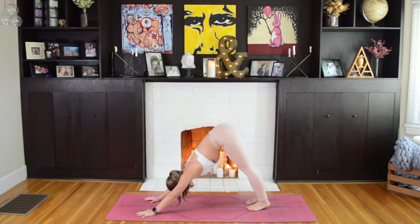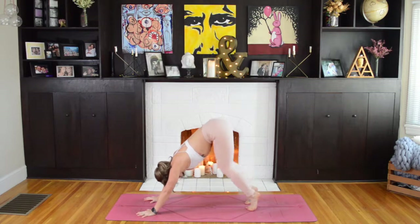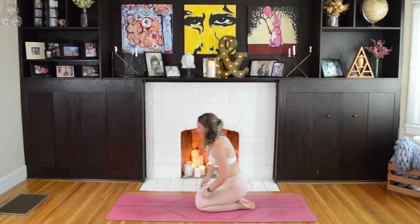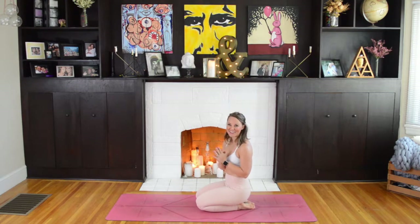Big breath here, inhale, yogis. As you exhale, go ahead and set your knees down on the mat. And there you have it, yogis — that's your Sun Salutation B. Thank you for joining me, Yoga by Paige, and don't forget to subscribe for weekly videos. Namaste.